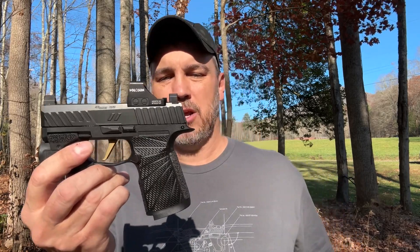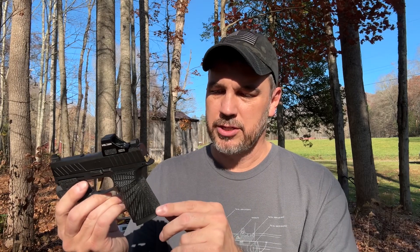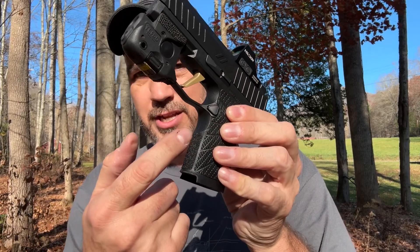This is a Wilson Combat XL P365 XL grip module. I did sandpaper one side — the Wilson Combat stippling back here was really, really aggressive, and while I like that from my hand, when I carry appendix without an undershirt it would rub the side of my stomach raw. So I came right down the center: on the side against my stomach I sanded it, and the side that wasn't I left it so I could get that good grip when I presented the pistol. I did the same thing on the front, and now it does not rub when I carry it.